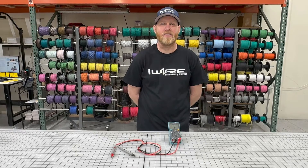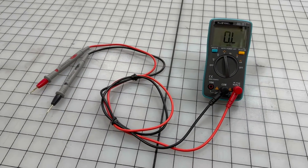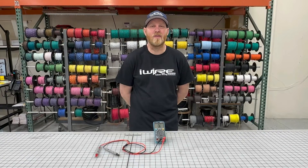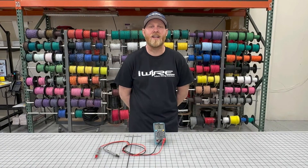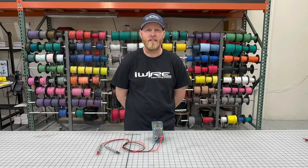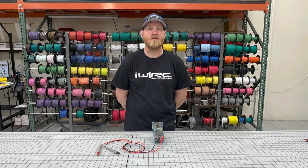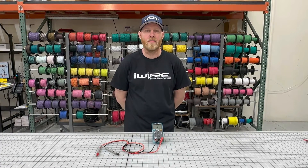Hi, I'm Brian from iWire and today we're going to show you how to use an iWire multimeter. If you're working on your car, you should have one because it's an easy way to diagnose basic problems that could cause you a headache if you don't have one. A multimeter is here to help you diagnose basic electrical problems — you can use it to test for continuity, power, shorts, and lots of other basic things. But we're going to keep it simple for this one.